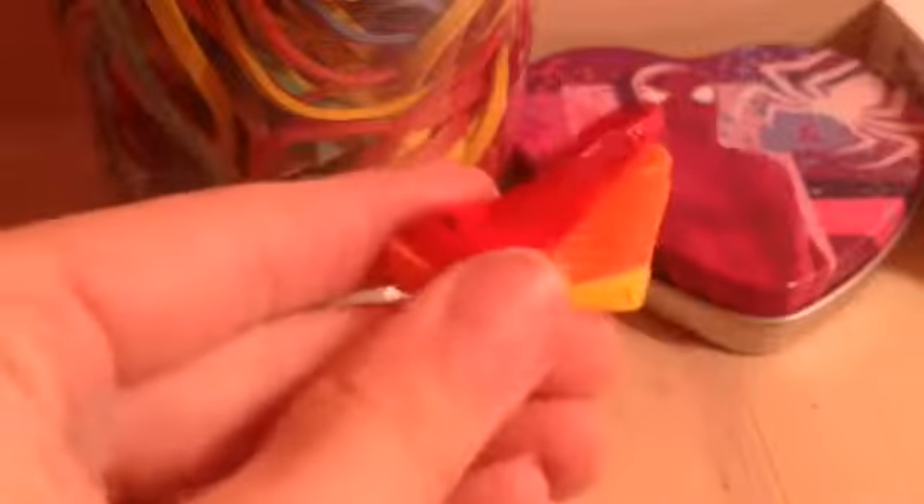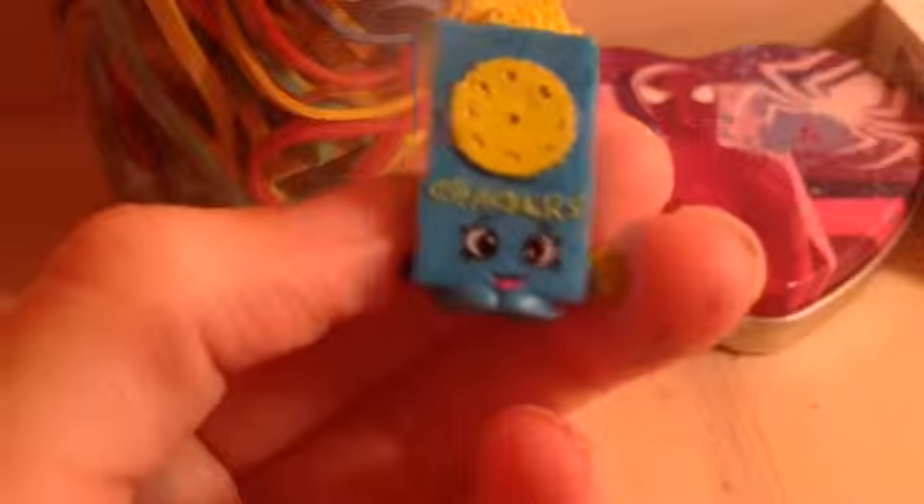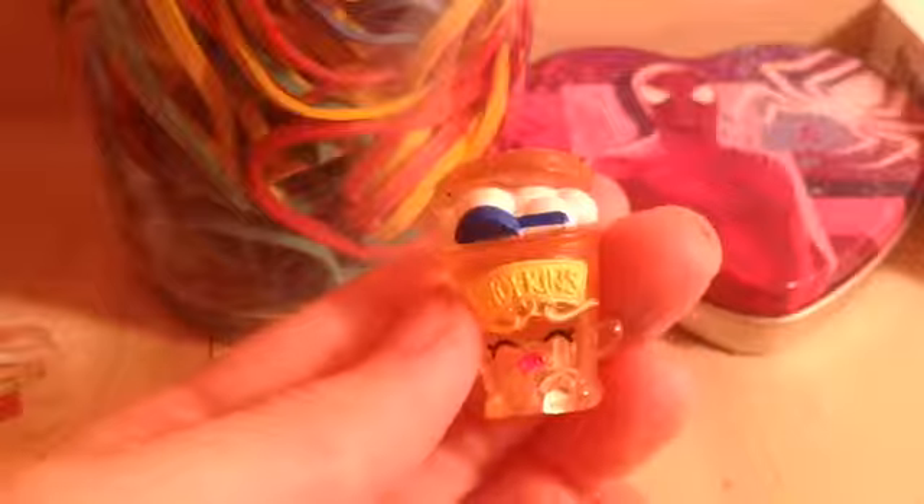Then I have Wedgie Wendy in red and orange, and she is in season two. And then I have the Cute Crackers, which is in season two. And then I have these like ice cream cones and like this little thing — I'm not for sure what it is, but it's in the Frozen thing in season one.